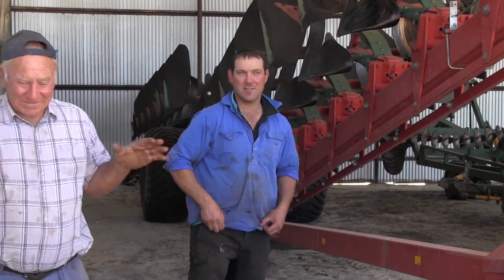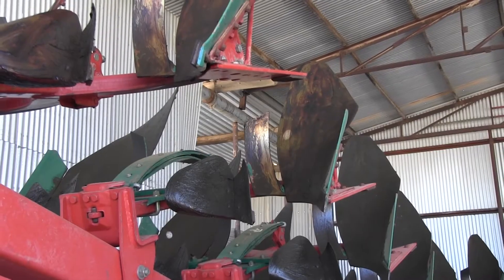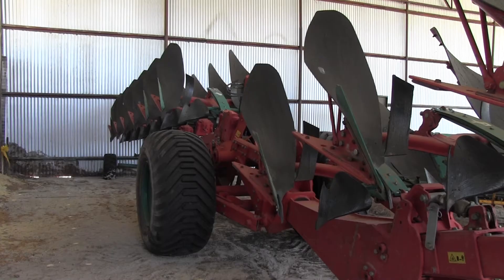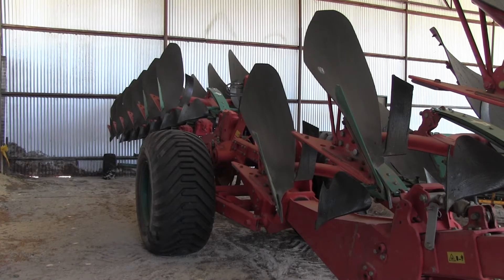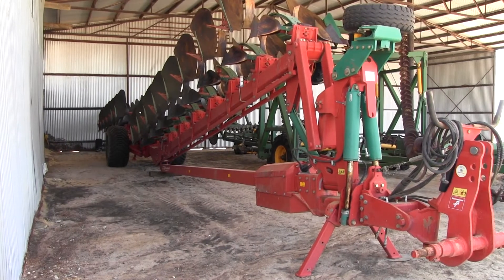We went straight into mouldboard ploughing and we worked out that that would be probably cheaper, and we did fluke it — it is definitely cheaper than claying and whatever other methods there are. It's 100% effective as well as being cheap. The cost of mouldboard ploughing — around 20%, maybe 30% of the cost — and the benefit of almost total weed control for the first four or five years more than pays for the mouldboard ploughing, so it's a very effective method.